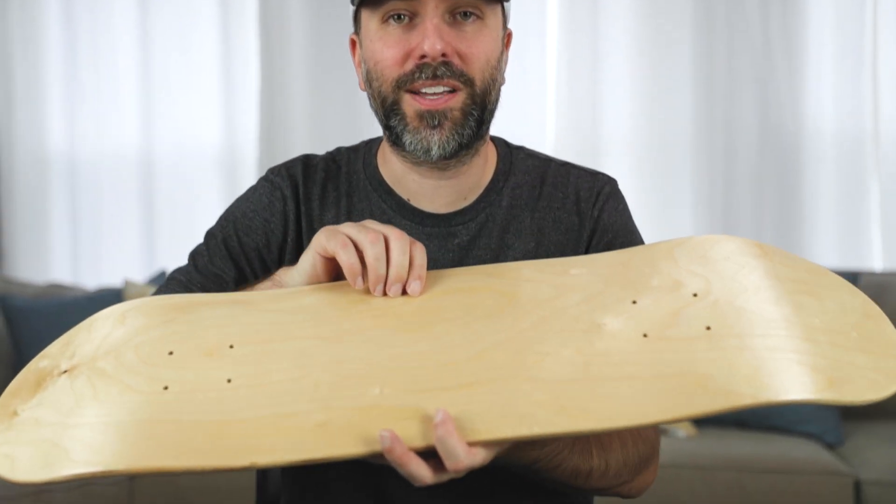Hey everybody, it's your boy Tim Decker and today I'm gonna paint this skateboard deck. So let's get it.